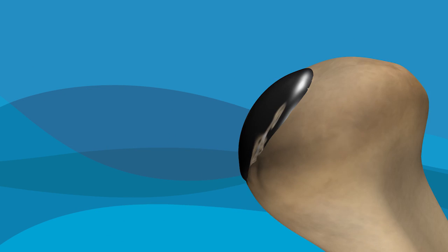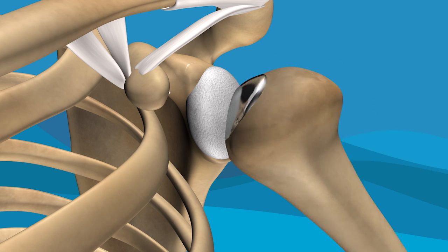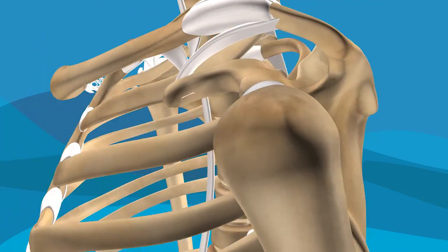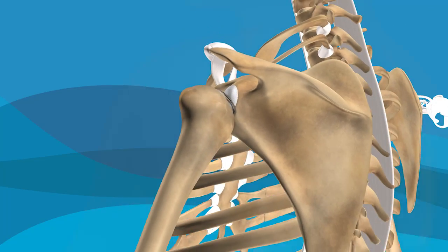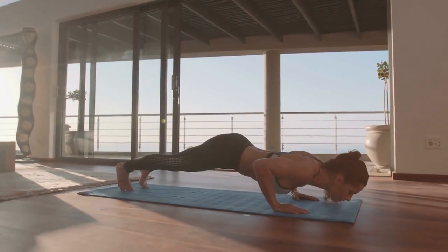With the procedure completed, the two sides of the joint will once again move smoothly against one another, simulating the movement of your pre-injured shoulder. This minimally invasive procedure restores mobility, can be performed as an outpatient procedure, and can allow you to get back to and enjoy an active lifestyle.